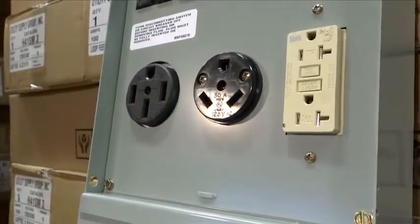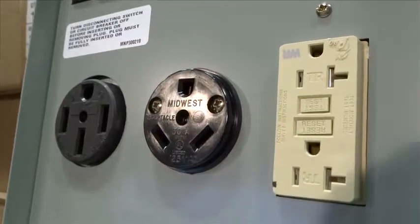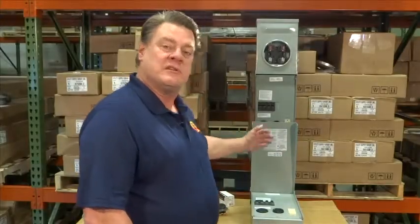The UL lab will be sure that the component or the assembly is safe for its intended purpose. On most RV boxes, you'll see that it's listed for use in an RV park. If it's not listed for use in an RV park, it doesn't meet code and it doesn't meet the UL standards for safety in an RV park.